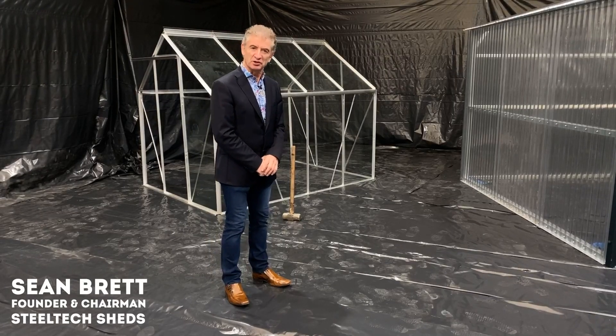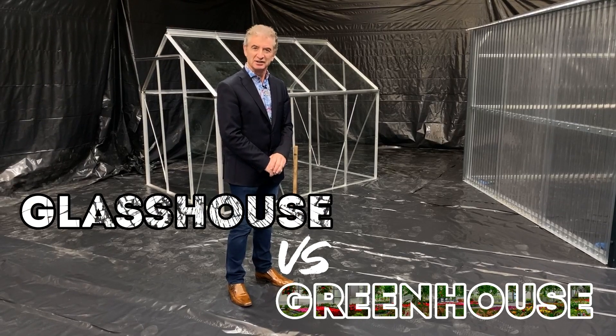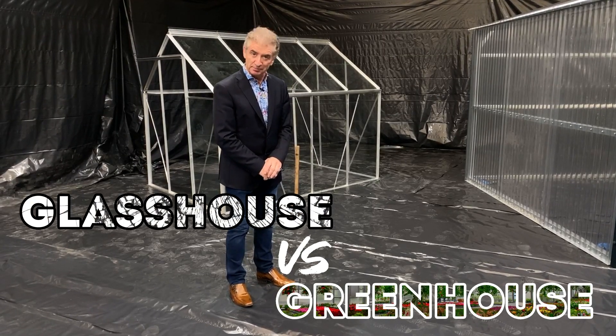As we all know, the winters are getting more severe all the time, and with this in mind we have decided to test the brand new Steeltech Polycarbon Bulletproof Greenhouse compared to the normal greenhouse.